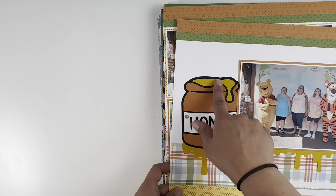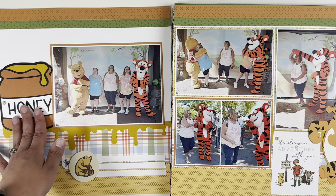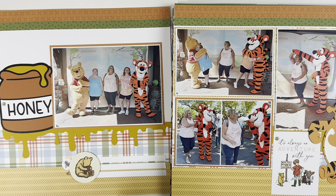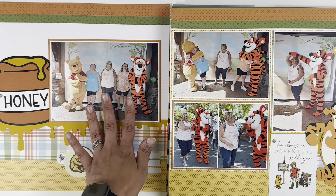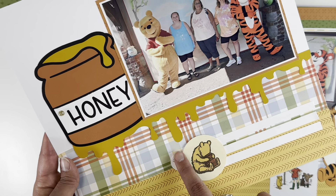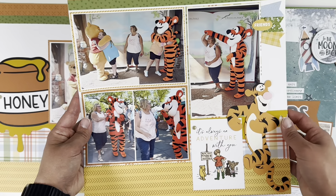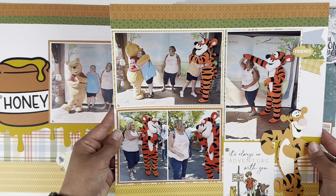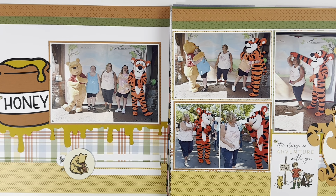I still haven't added a title to this one — I have so many good ideas like 'Sweet as Honey' and I'm probably going to add a 'B' cut on my Cricut. I did a five-by-seven photo of Winnie and Tigger, then cut dripping honey from my Cricut and added an embellishment cluster so the journaling didn't look like it was just floating. On page two I have four photos, a cut apart, and a cute little Tigger from Petticoat Parlor. I kept embellishing minimal since there are so many large photos.